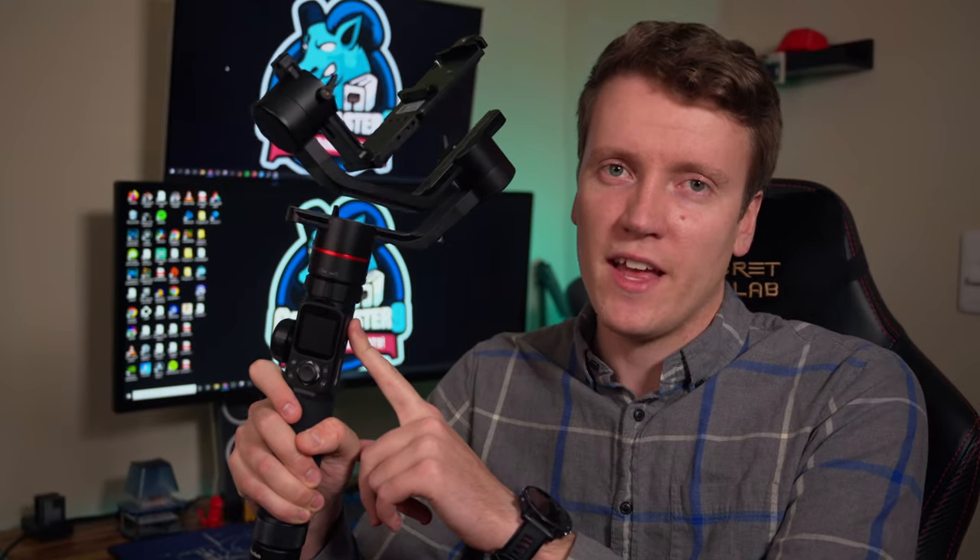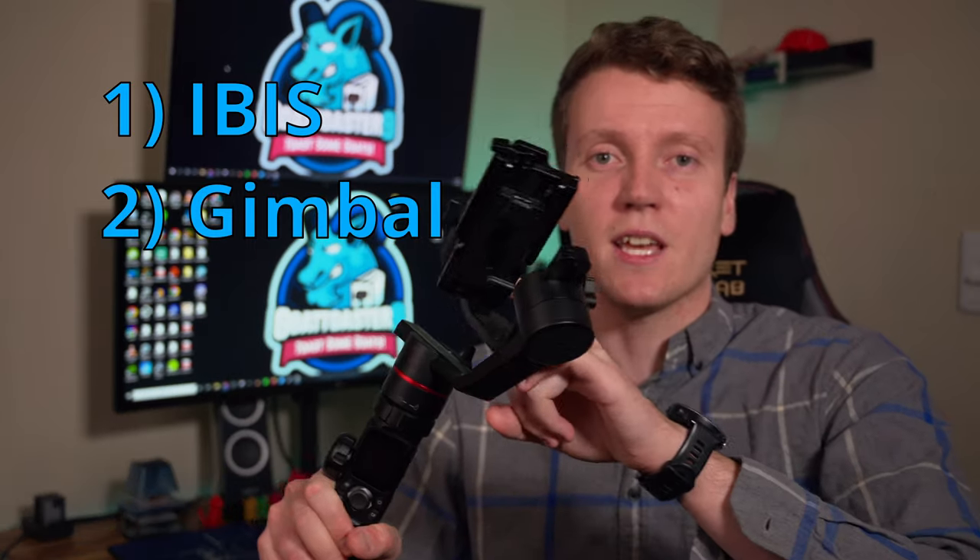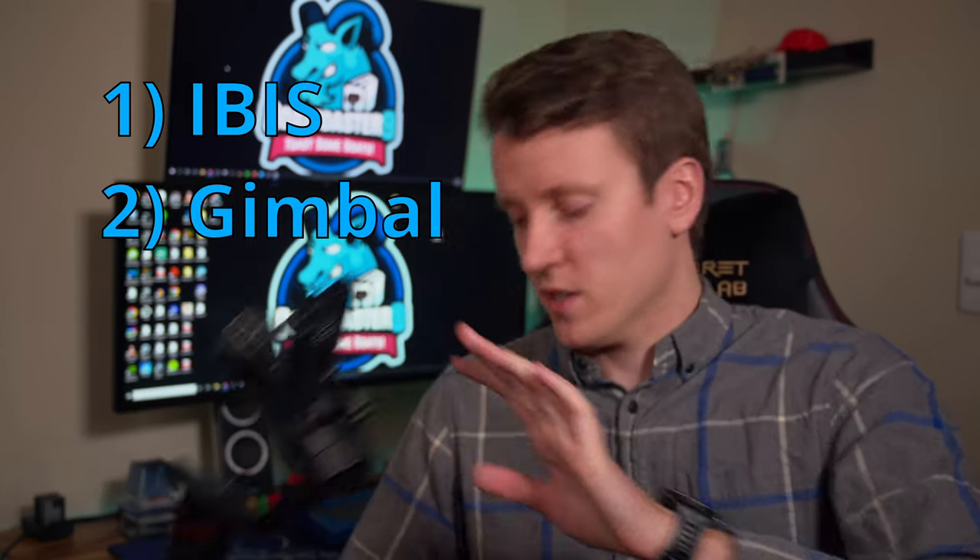Today I'm going to set out to answer that, and my testing methodology to do that. I'm going to shoot some B-roll around my desk, maybe around the apartment, try to do some different shots. First I'm going to do it handheld with the camera, full IBIS on. Then I'm going to turn the IBIS off, mount it to the gimbal and shoot it entirely on the gimbal. We're going to see how that works.